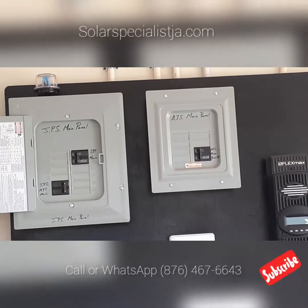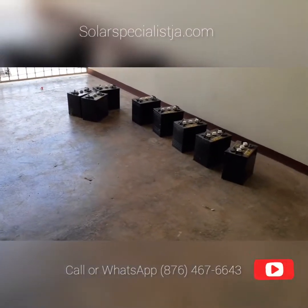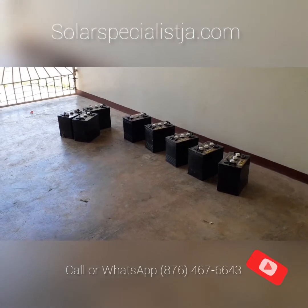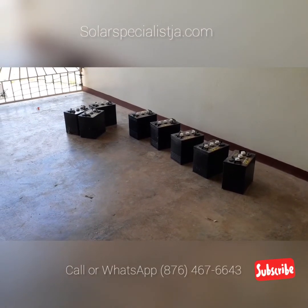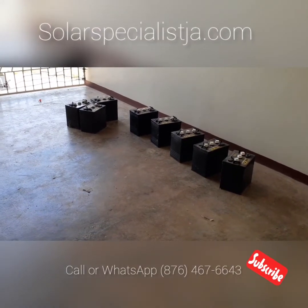JPS main breaker turned off. Looks beautiful. 'You like the work?' 'Yeah man, everything looks legit.' You have even more power now.